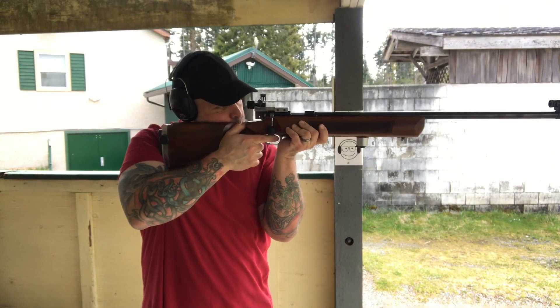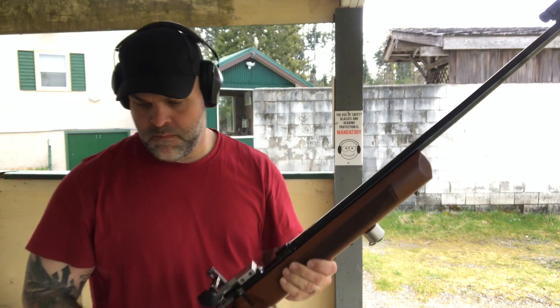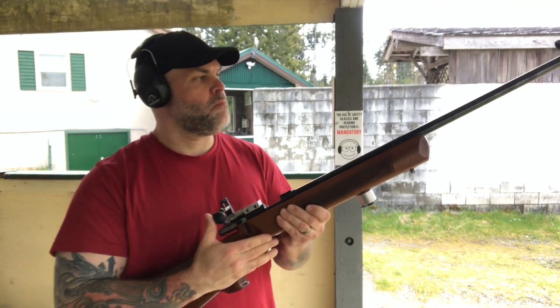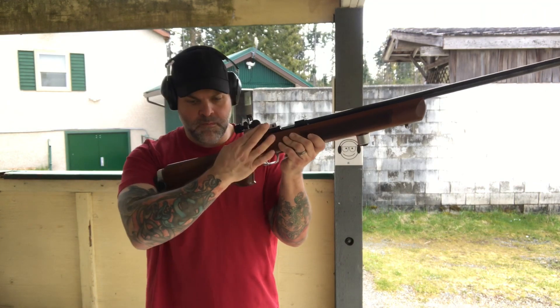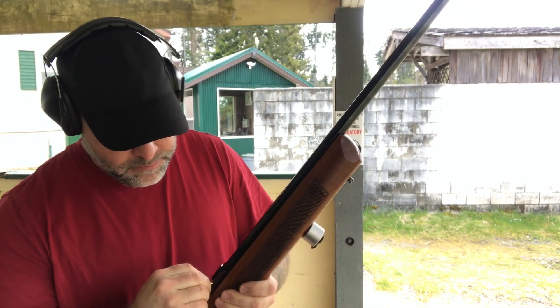As you can see, this rifle is not only beautifully crafted but designed by some folks who knew how to make a rifle for offhand shooting. You can see how my position is excellent — it just kind of falls into place. Extremely stable, just an absolute joy of a rifle to shoot offhand.